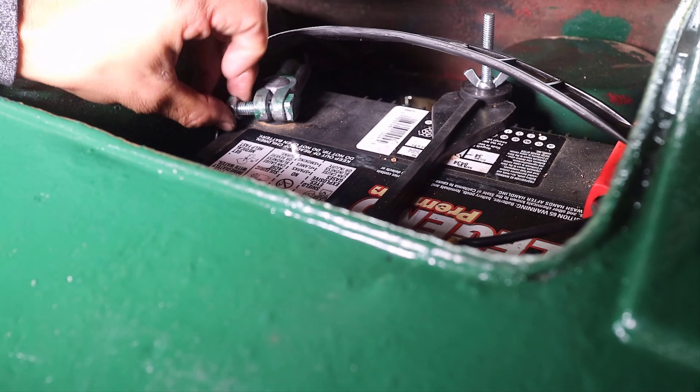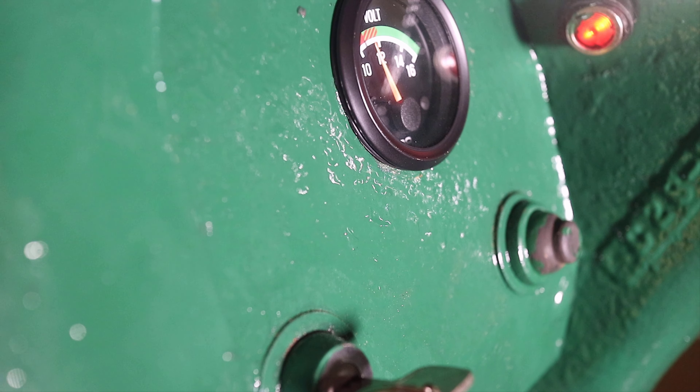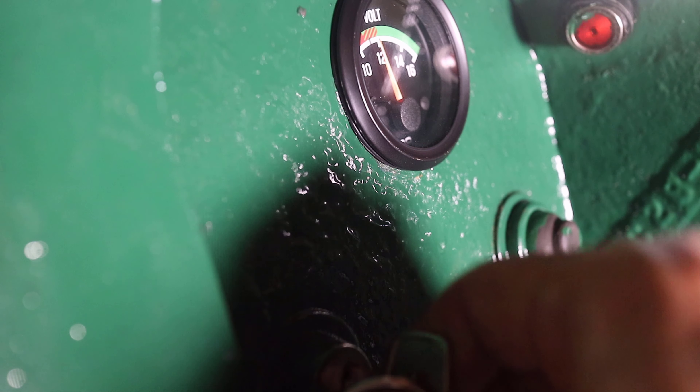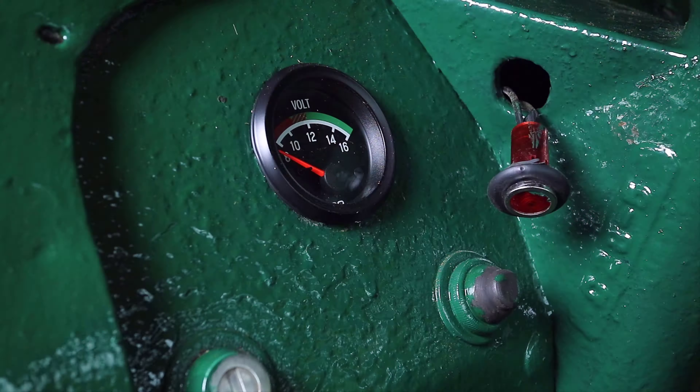The negative cable or ground was reconnected to the battery. The key was turned to the on position to test the voltmeter. As seen, the voltmeter worked properly. While looking at the voltmeter I also noticed the indicator light, and I added a grommet around it to help secure it.